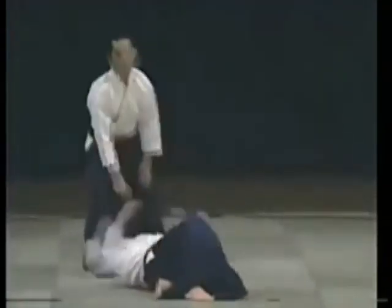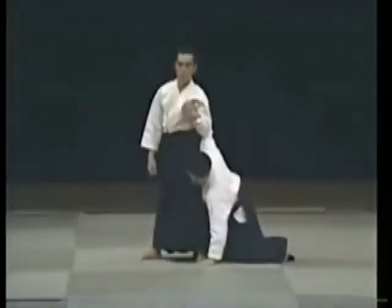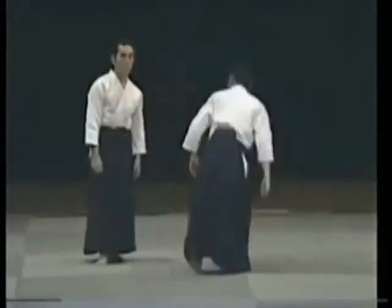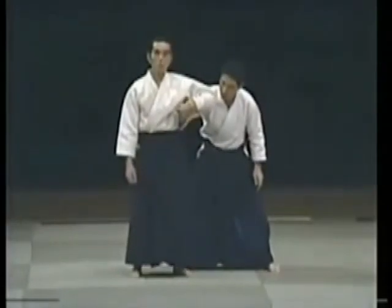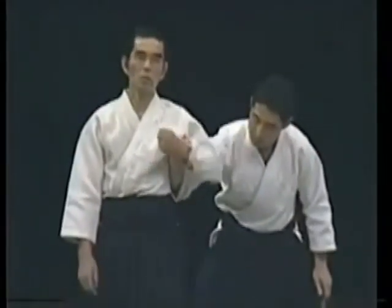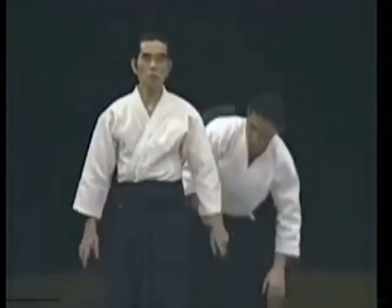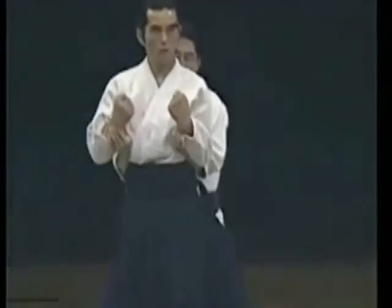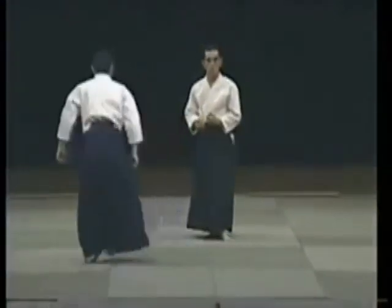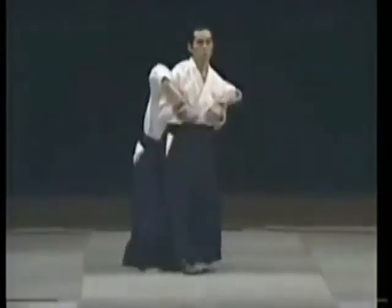He comes to grab. What do I do in this situation? I have already controlled him, then I apply the technique. If he comes from behind, it's the same — I remove my power. I move, I move. He comes to grab from behind.